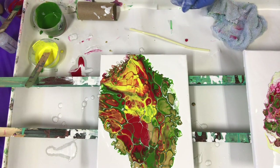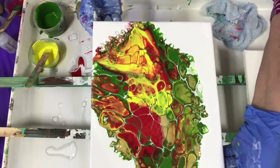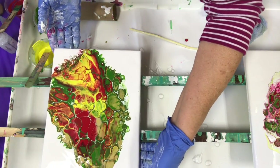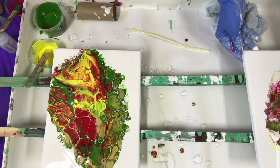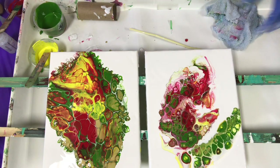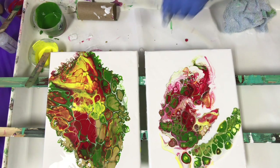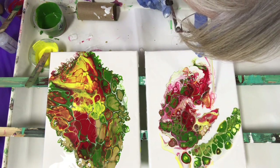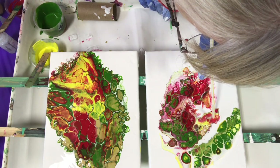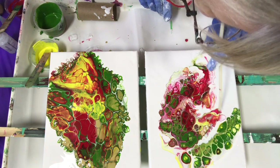There. I like it — I'm done. Bring it up close. That's the second one I did; this is the first one I did. All the same colors, just different — just different results.